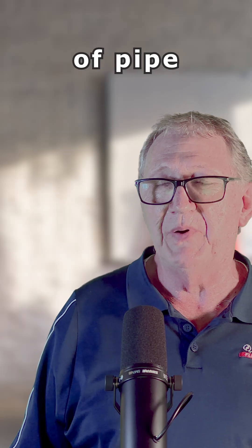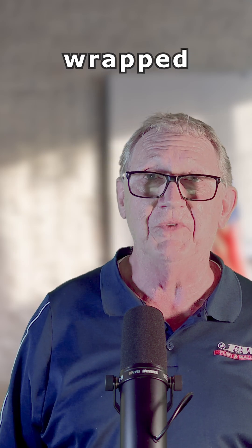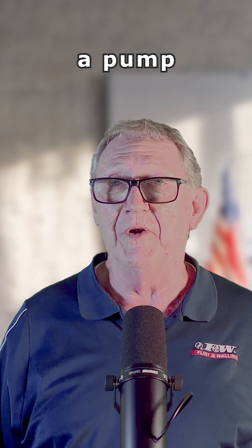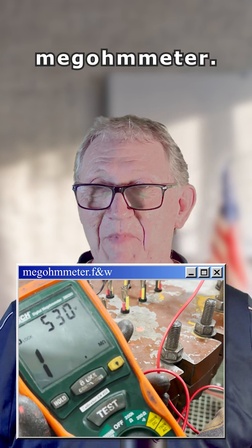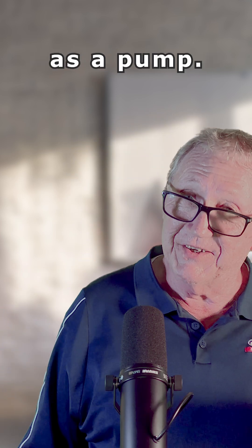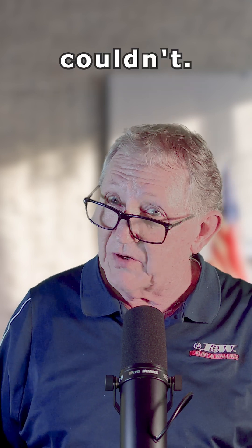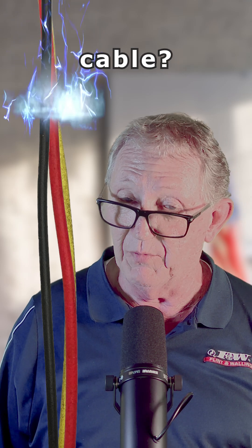Think of that piece of pipe as a copper wire that's got insulation wrapped around it — that's your insulated copper wire. We're going to put a pump on the end of that too. It's called a megometer. Think of it as a pump, because what that megometer is going to do that your multimeter couldn't is push a lot of current down through that electrical power cable.